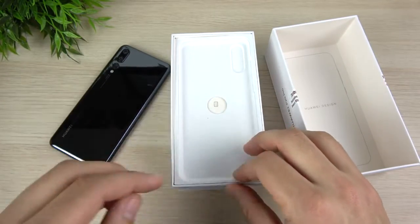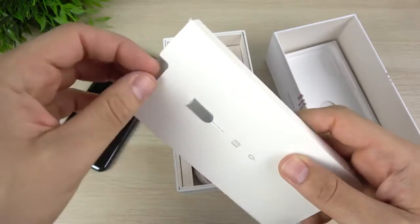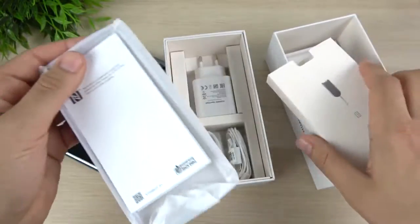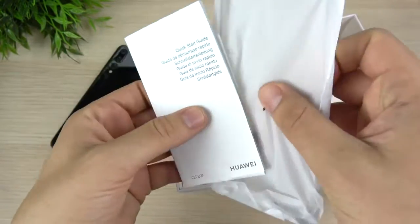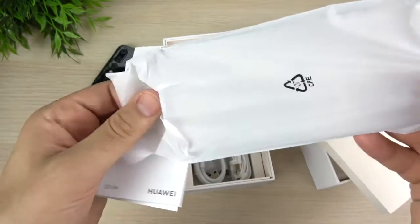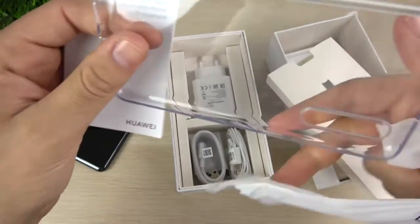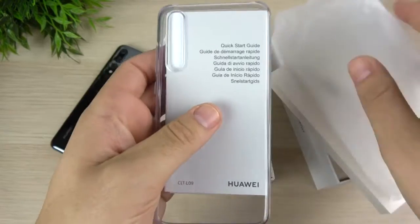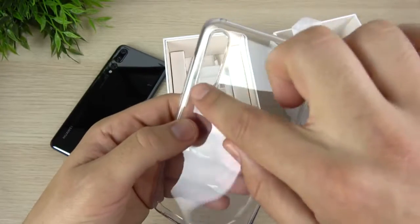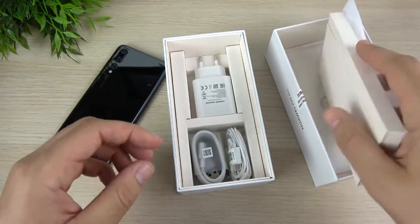Let's see what else we get in the box with the P20 Pro. There's a SIM card tool, and opening this up, you can see we do have some booklets, warranty information, and a case. We do get a case in the box with this phone. I always appreciate when companies give you a case in the box because you don't always have one when you first get the phone. It's kind of similar to an iPhone X case, but the camera lens cutout is super long because there's a triple camera on here.